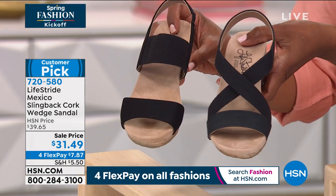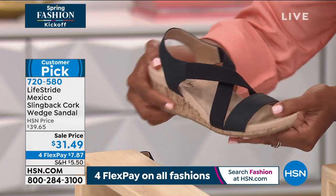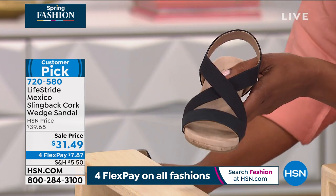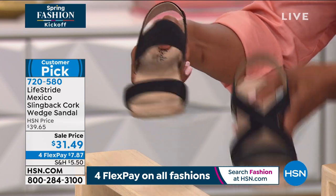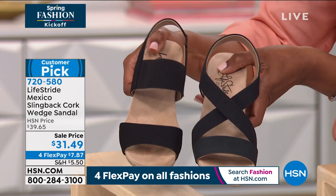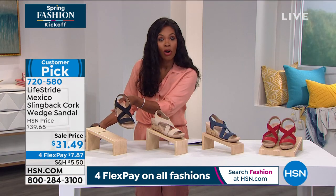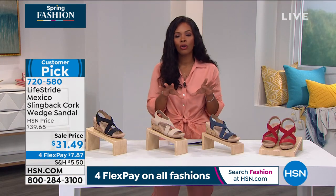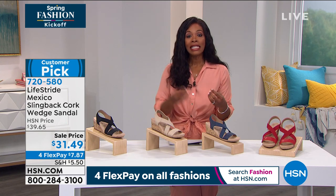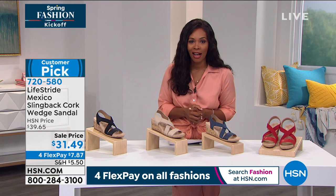This is your customer pick — we call it the Mexico. And this one is the Today's Special, the Maldives. You can see they're both going to be great and comfortable. It really is just a matter of: do you want one strap, or two straps, or the crisscross strap? That's it. And that's why we wanted to show this to you so that you could see how the designers at Lifestride listen to your feedback and read your reviews. These are customer picks on hsn.com.